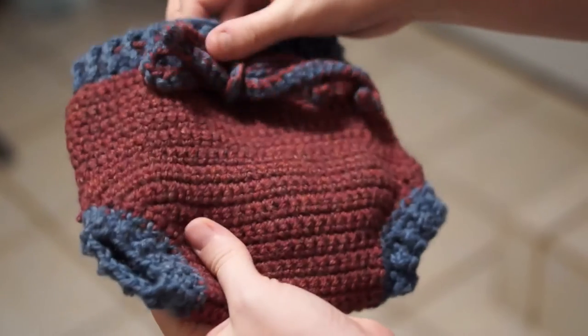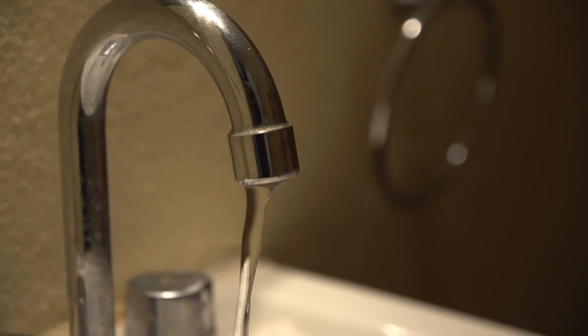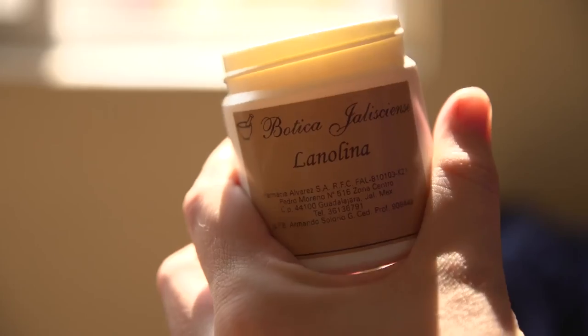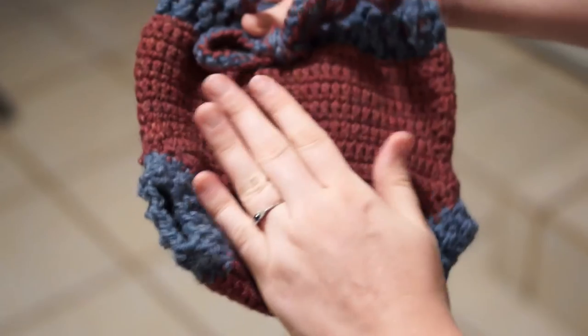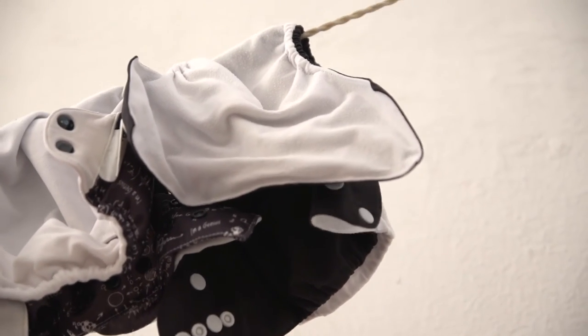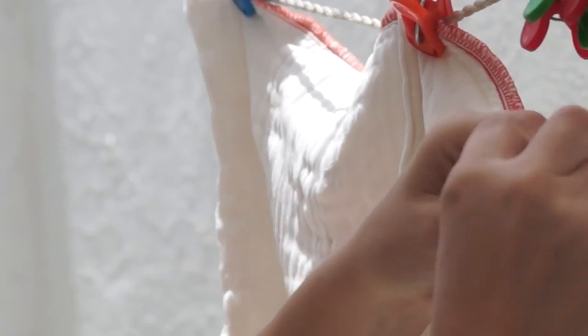Wool does not get washed in the washing machine like the pre-folds. You need to have them air out every week. You can gently hand wash your wool covers using a wool wash or a mild soap with lanolin — the lanolin is what keeps it waterproof. I like to put my inserts in the sun and my pocket diapers in the shade, unless there's some staining, in which case I put those in the sun too. It kills bacteria and gets rid of the stain — the sun is a natural bleach.